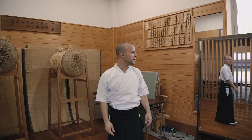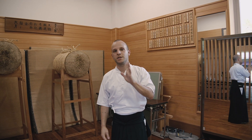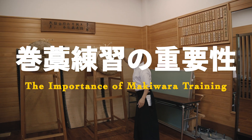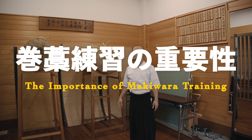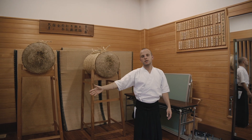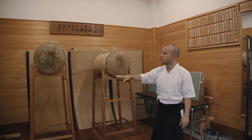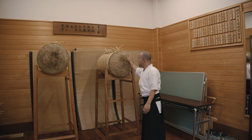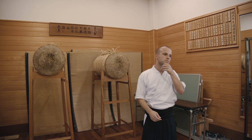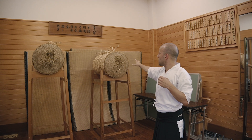Hey guys, welcome back to my kyudo channel. I want to take a couple seconds to talk about the importance of training on one of these big straw butts — this is called a makiwara. At my dojo, before we shoot a single arrow at the beginning of practice, we come and shoot a couple arrows on these.